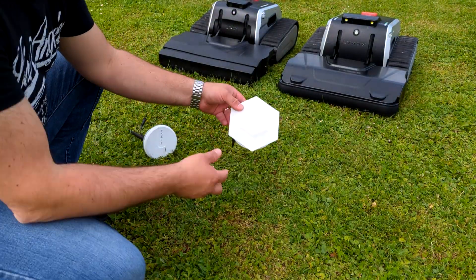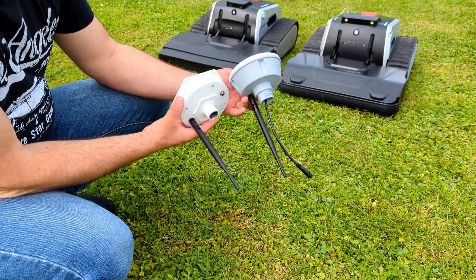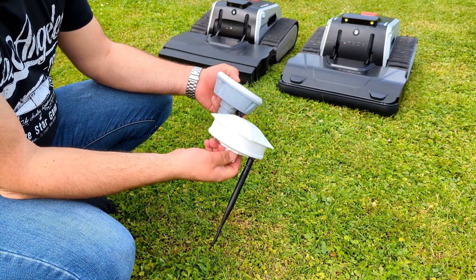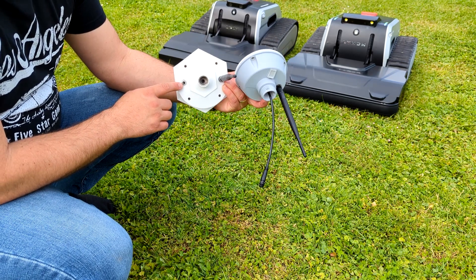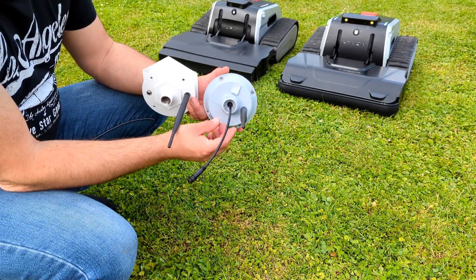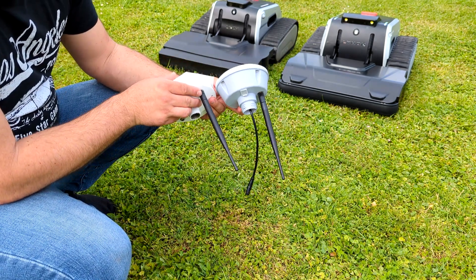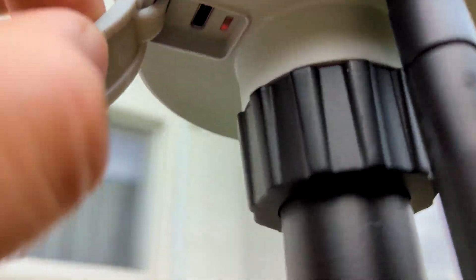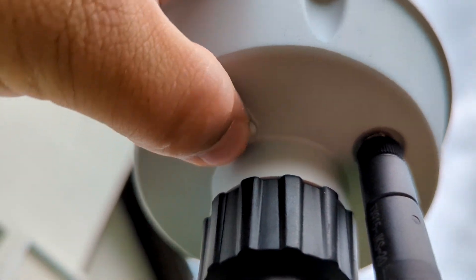This is the old and new version of the charging station. Before, we had the power cord on the side, and now it is in the middle going to the mounting pole. We also have a USB connector, which is probably for updates, and we have an indication light to confirm if the antenna is working.